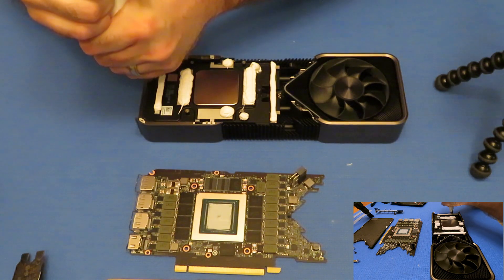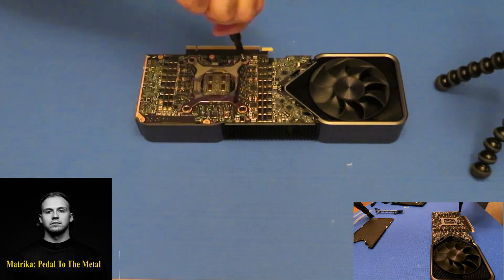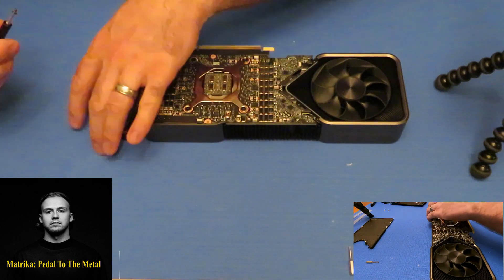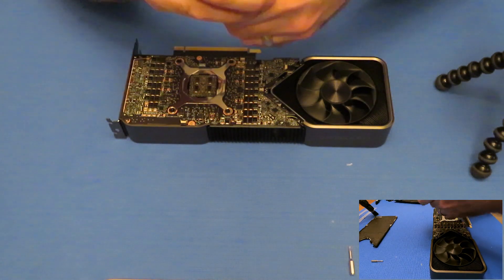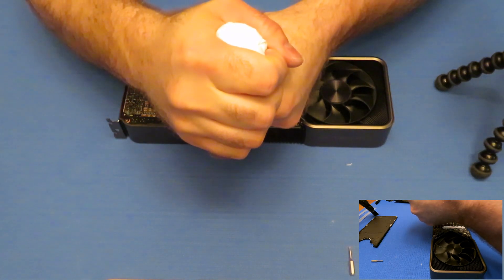You might want to go more sparingly than I do, but that's up to you. Now we're ready to do the back plate. You do want to put this stuff a little bit thicker on the back as you're trying to mimic a three millimeter pad.